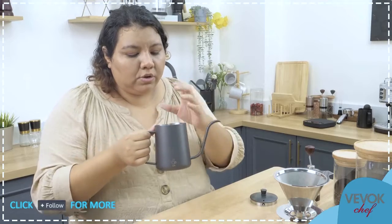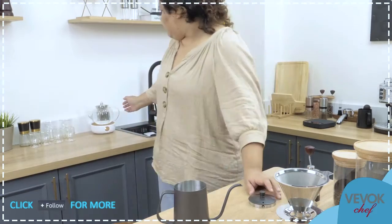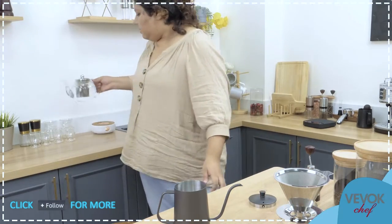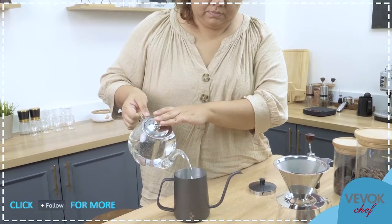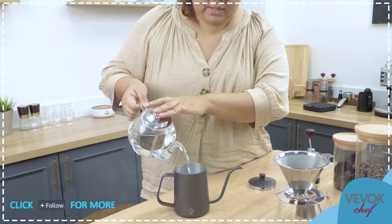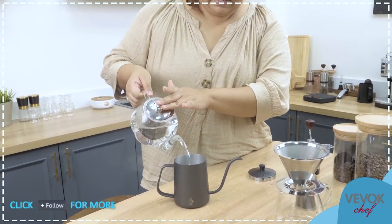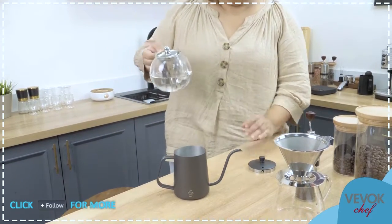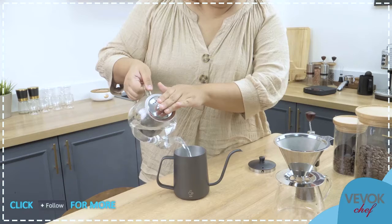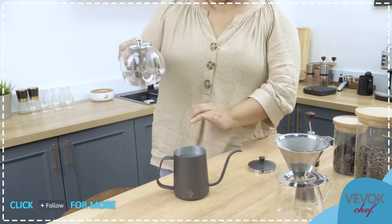We call it a gooseneck kettle for obvious reasons — it has a very long spout that looks like a gooseneck. This is the key detail: if you just tilt it a little bit, water will come out. You don't need to tip it strongly. You just put it at a slight angle and the water flows gently. Here I have hot water in my glass kettle — we can just transfer it in like this.